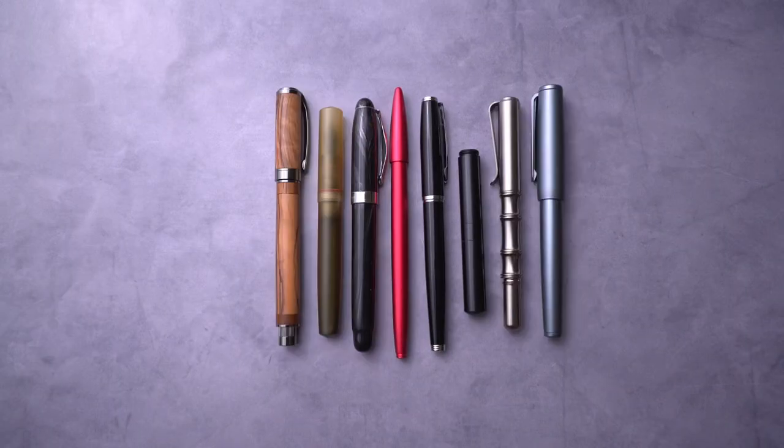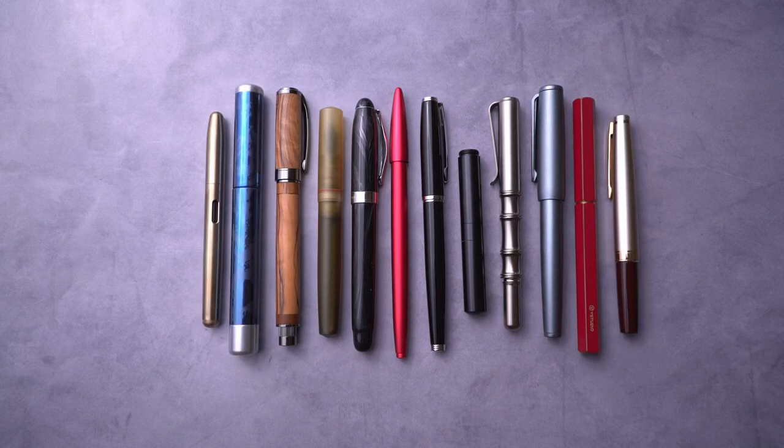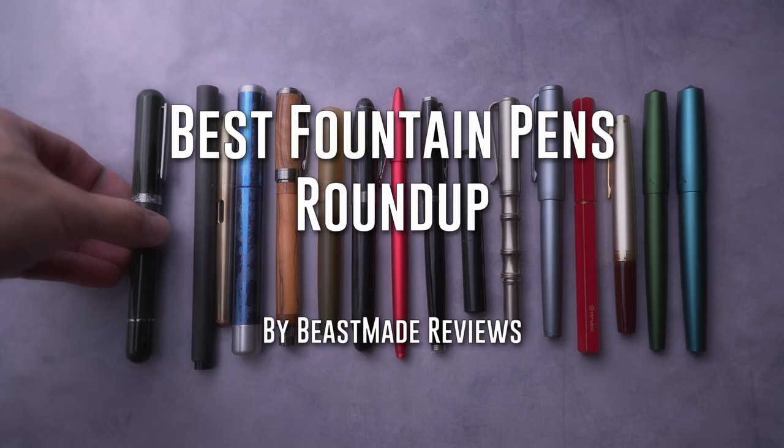Today I have my video on some of my favorite fountain pens out there. I'm Dave with Beast Made Reviews — this channel is dedicated to reviewing quality at different price points.